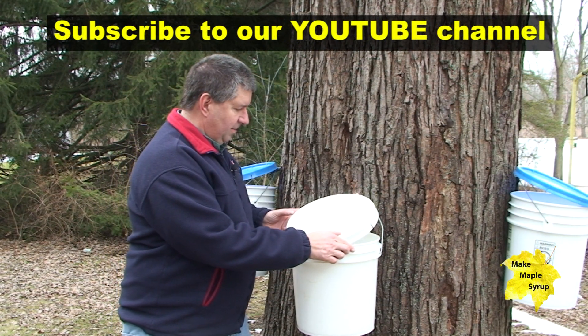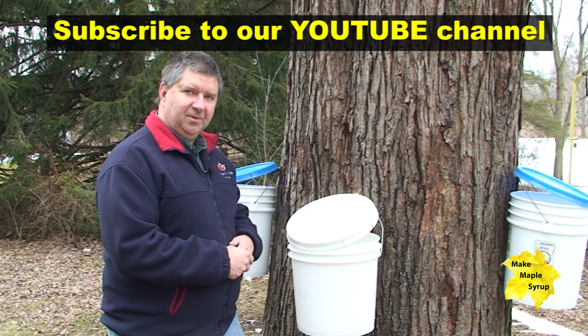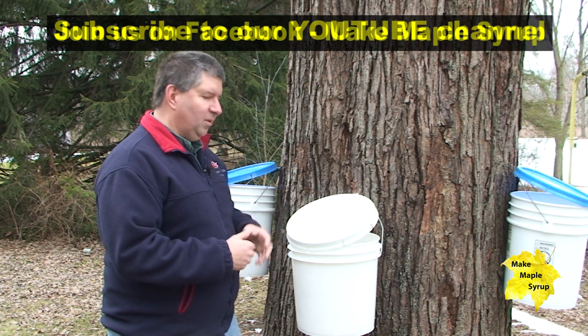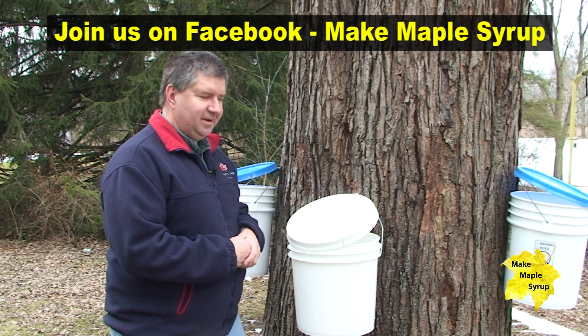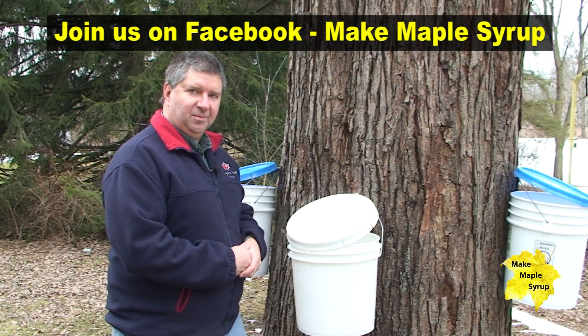So we're going to cover up our maple sap and continue to collect it for another week or so until we probably get maybe 30, 40, or 50 gallons. Then we'll boil down over a wood fire and start to produce our maple syrup. This is just the first part of it — collecting your sap, storing your sap — and then we'll get to the boil down stage.